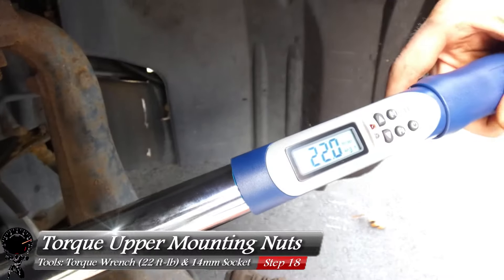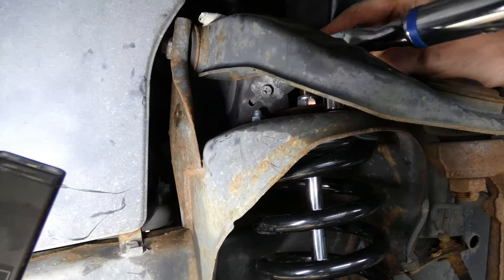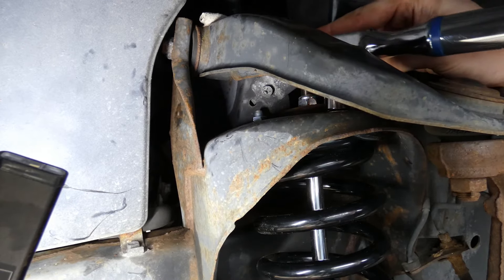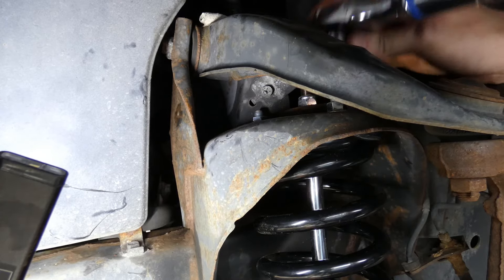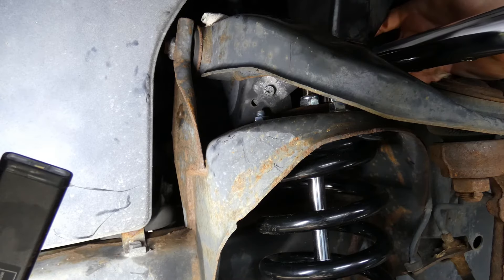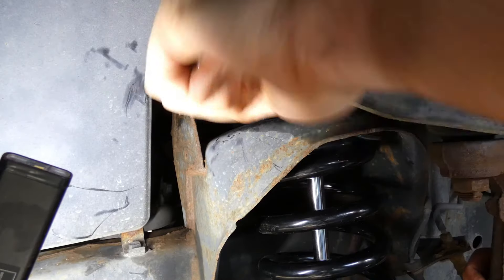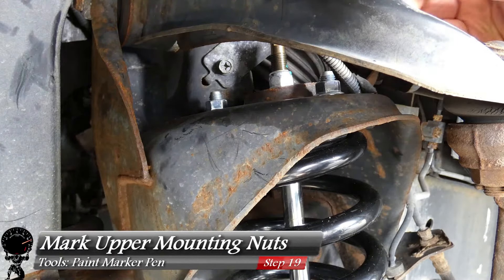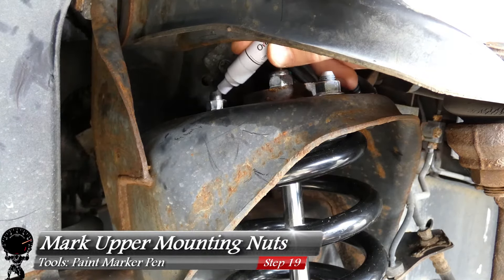Grab your torque wrench and set it to 22 foot-pounds. Torque down all three of the upper mounting nuts. The torque wrench will beep when reached. For the last nut that's hard to access, use a 14mm wrench and tighten by hand. Once all three mounting nuts are torqued down, use your paint marker to mark all three — this verifies they don't move over time.